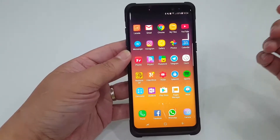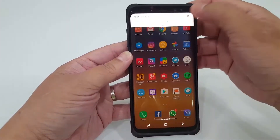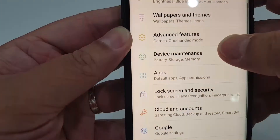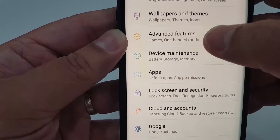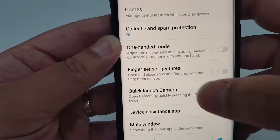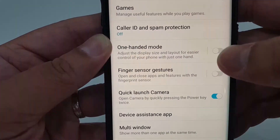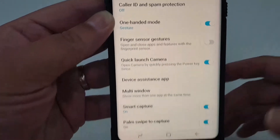This is how you do it: pull down your menu and go to Settings. Specifically, go to the option called Advanced Features, click on it, and you will see there is an option called One Hand Mode, which adjusts the display. Turn it on — it's just that simple.